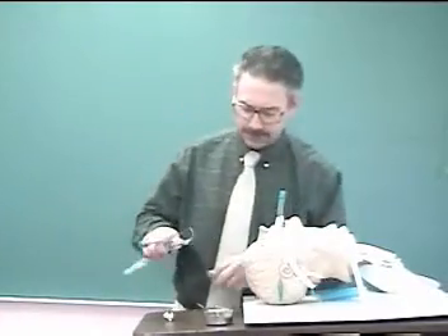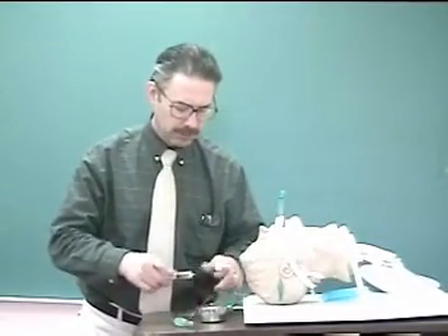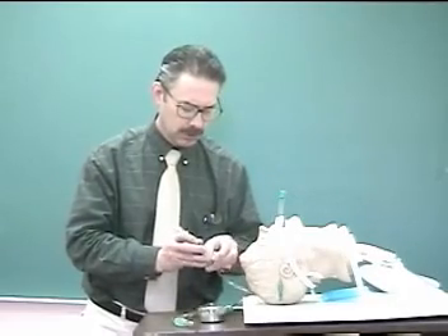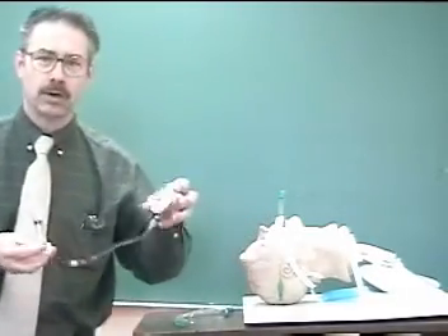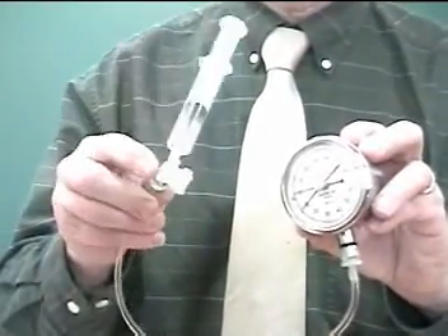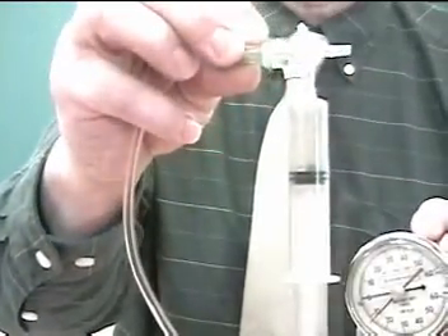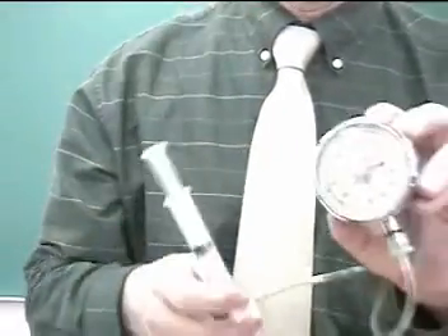First off, we have to have a cuff manometer. You've seen a close-up of this in the lesson. This is nothing more than a manometer gauge, a syringe, and a one-way valve. This one-way valve is called a stopcock.